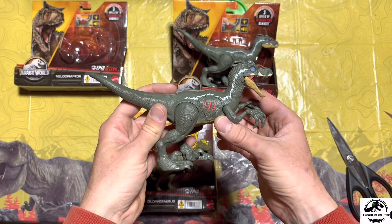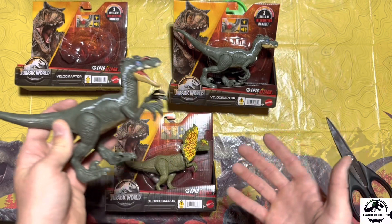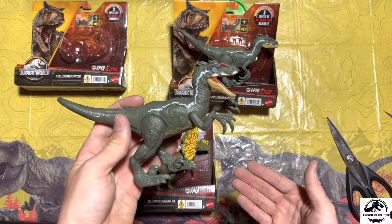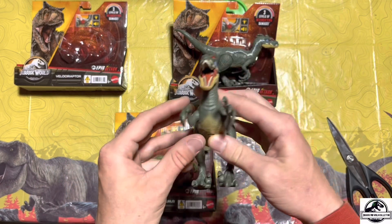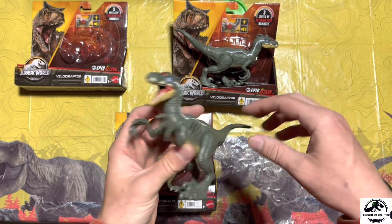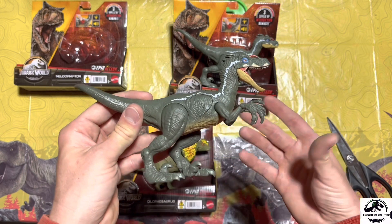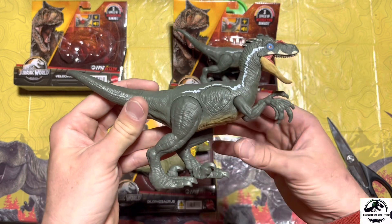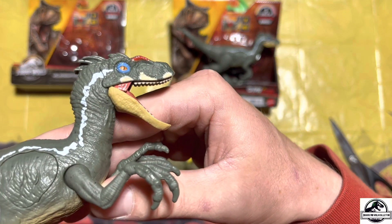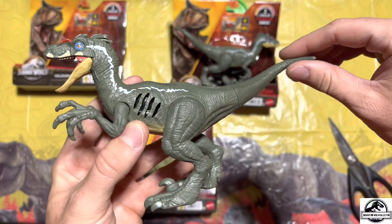I'm very happy with this one. For anyone that's curious, I found these at Walmart last night and they're retailing at $14.97 each — a little more expensive than I figured. I thought they'd be around the $10 or $12 price point, but I guess everything these days with inflation is getting really expensive. Let's get one more closer look at the face and that paint on there, which is really, really pretty.